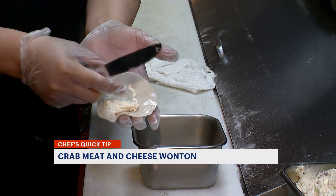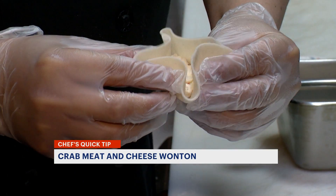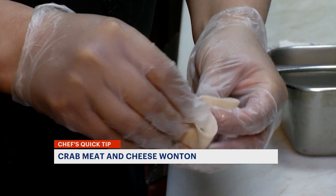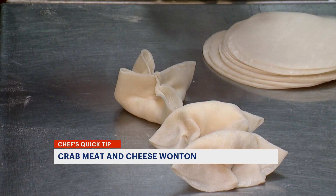You're pinching it closed? Yes. So how do we make the shape? We just put things together and fry them in a deep fryer or in a pan with hot oil for about 2-3 minutes, and you're ready to serve.